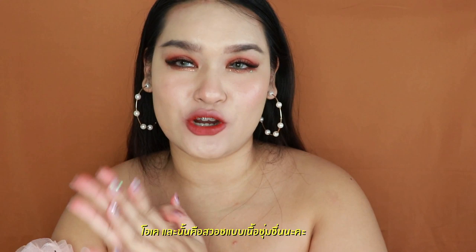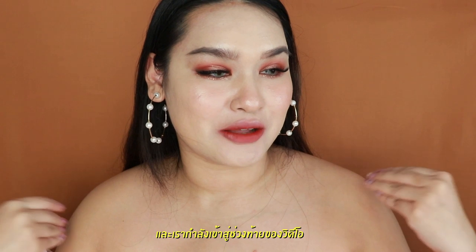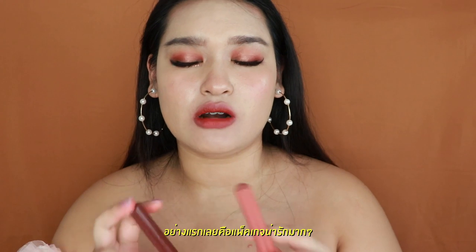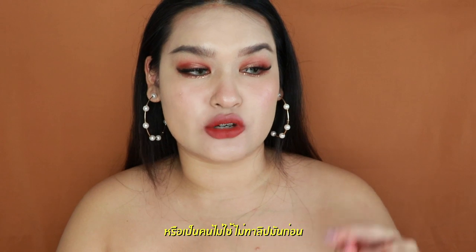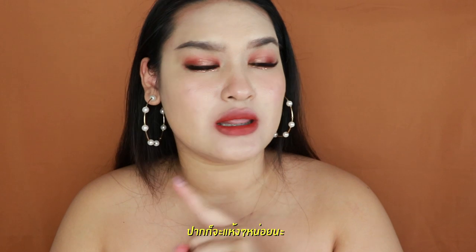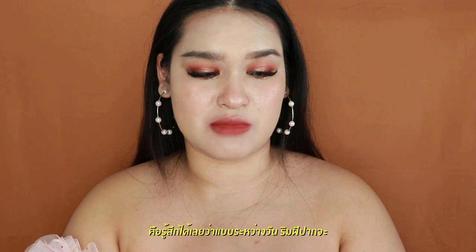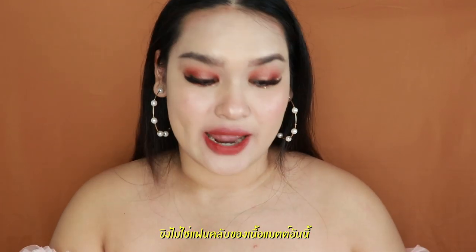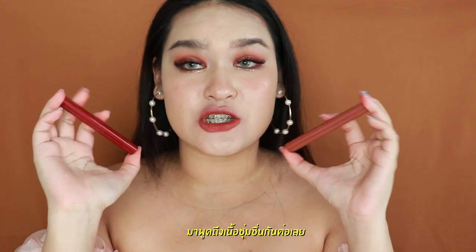Alright, so that was the moisture formula swatches. Now we are going to the final part of this video. Finally — I swear, it took so long. First of all, the packaging is so durable and so handy. If you don't drink enough water or don't apply lip balm before you apply the 4U2 lipstick, your lip may be a little bit dry. I can tell because during the day your lip might just crack. I'm not actually a big fan of the matte formula for this collection, so let's talk about the moisture formula.